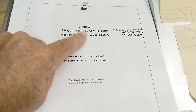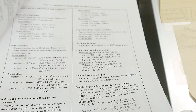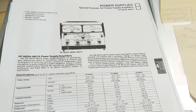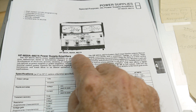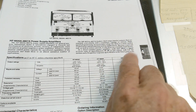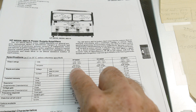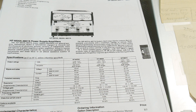Let's take a look at the data sheet. There are several models: HP 6825, 6826, and 6827. The differences are the 6825 goes plus or minus 20 volts at 2 amps, the 6826 goes plus or minus 50 volts at 1 amp, and the 6827 goes plus or minus 100 volts at half an amp. Otherwise they're basically all the same — same speed and same controllability.